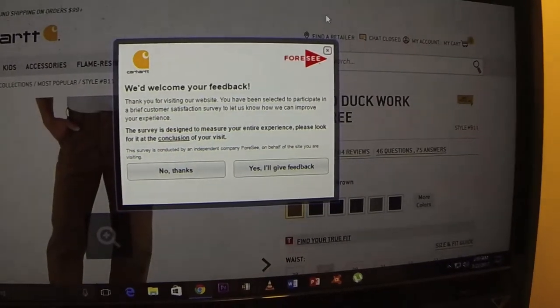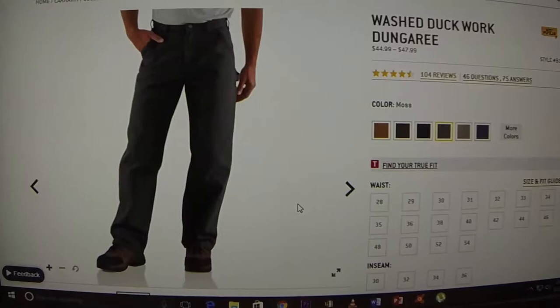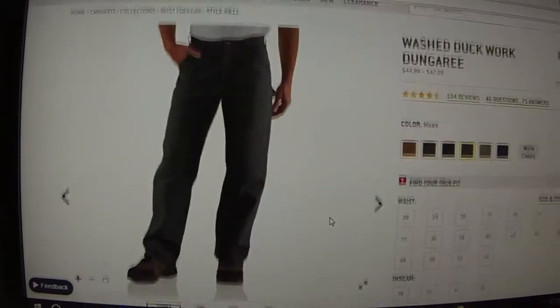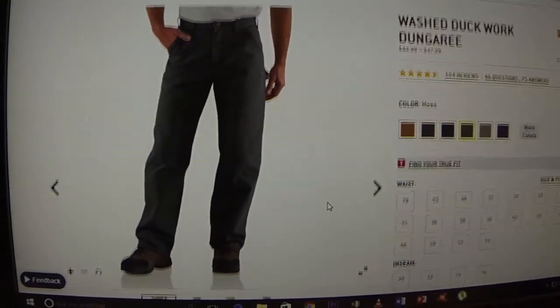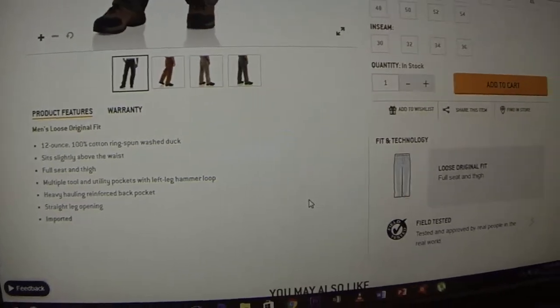The moss color is supposed to be a dark green, as you can see here. If you're interested in these pants, you probably just want to see them, so I'm not going to go over all the specs.